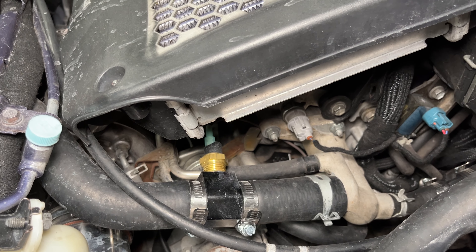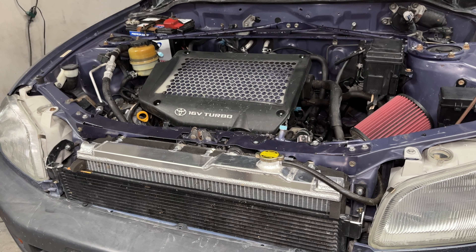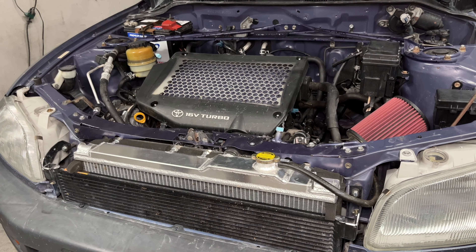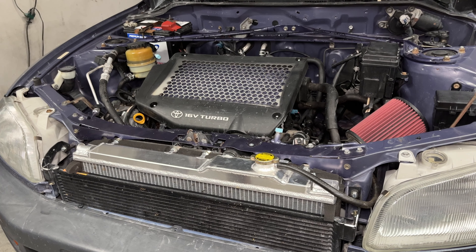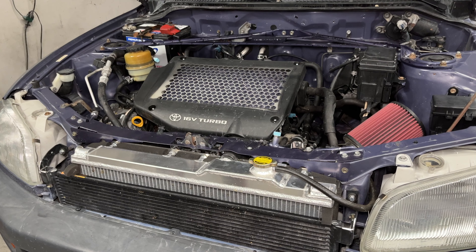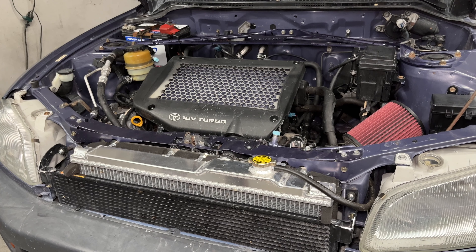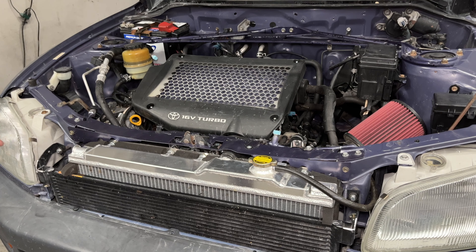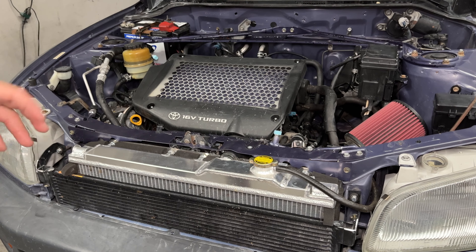The lower radiator hose is stock. How well does everything work when it's 100 degrees outside? I can crank the AC maxed out and keep it cool until it's above 102 degrees — at that point it starts to just get a little bit warm. If you're in a colder climate, it wouldn't be a huge deal. But keeping the AC, I felt like I had to go to that GT4 radiator.